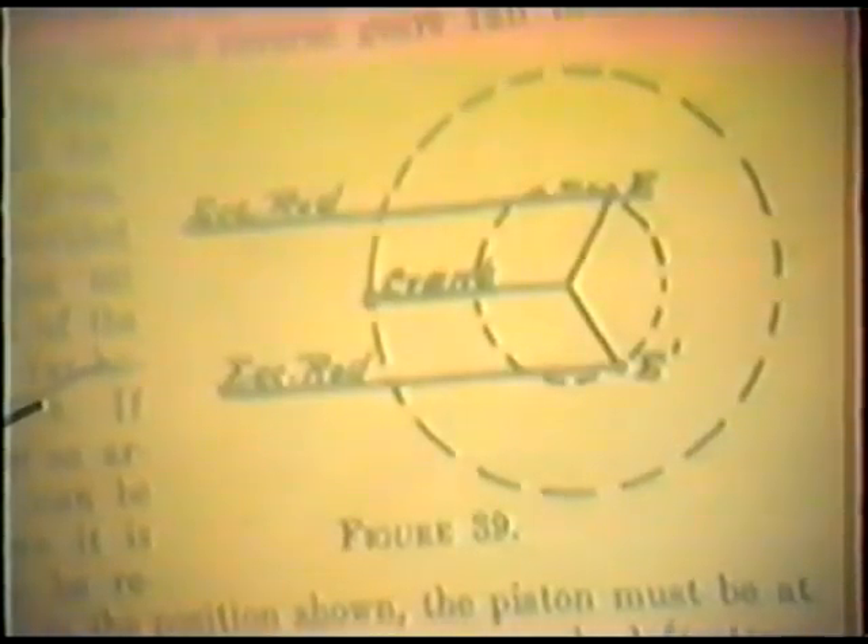There's the Lake valve gear. That's a diagram. That's the position on the crankshaft. This shows a picture of your Lake valve gear.